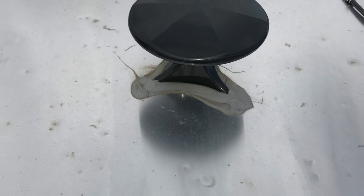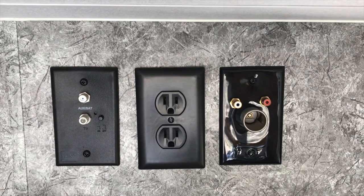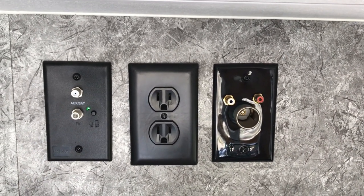Hey everybody, Boon Doctor here. Today we are looking at the antenna on the RV. This is the HD version. It has a powered booster on the inside. There's a button right there at the coax inputs to let you know that it's on or off.